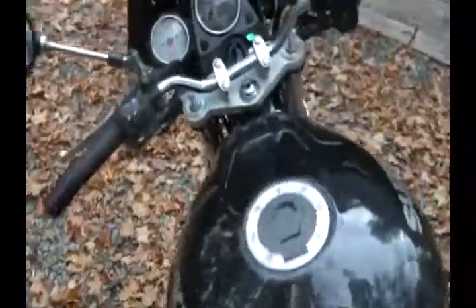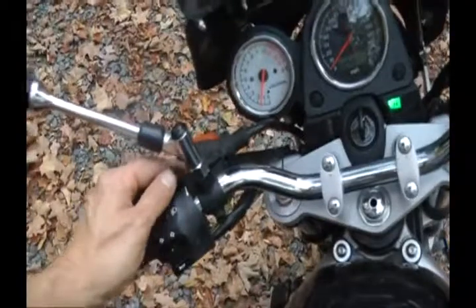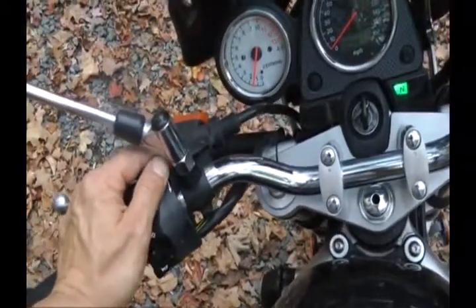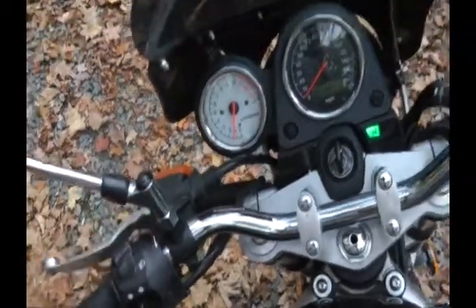I'm not sure where the mic on this camera is located. That's why I'm moving it around, so hopefully it's quiet. I usually keep the choke — the enricher — slightly on just to keep the idle at about 1200-1300 RPM. It just makes it easier.